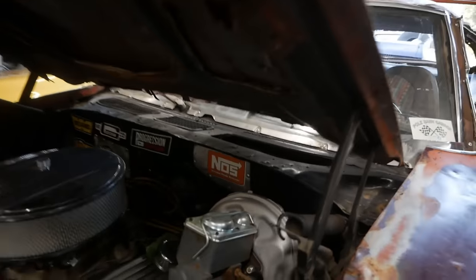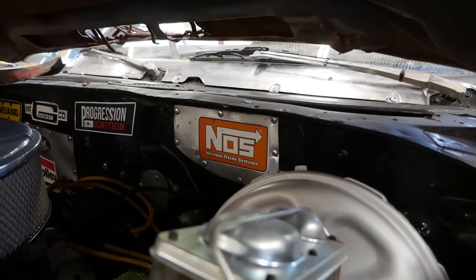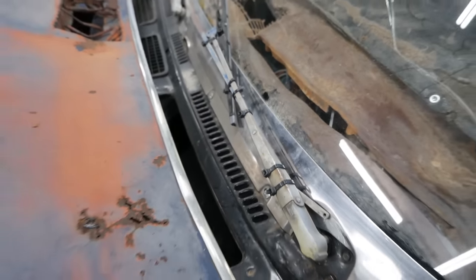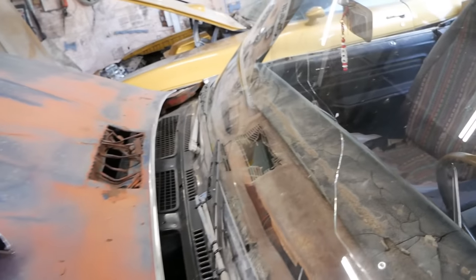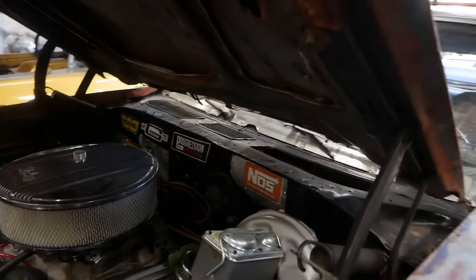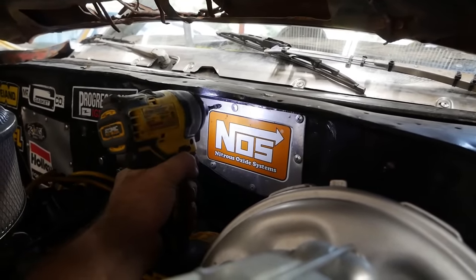I need to remove about 47 self-tappers to pull that block-off plate off — I just added a couple more zip ties. You can tell that's articulated at the perfect angle. Well, it should at least allow us to have wipers. It's going to pain me to do this, but these self-tappers have got to go.